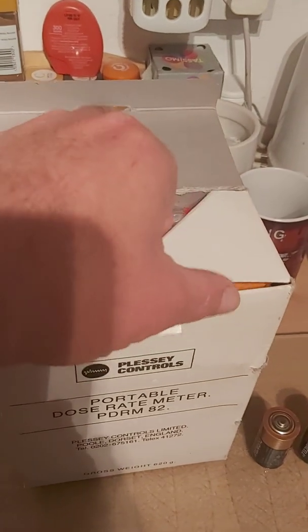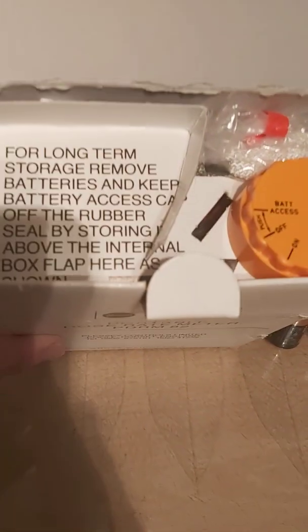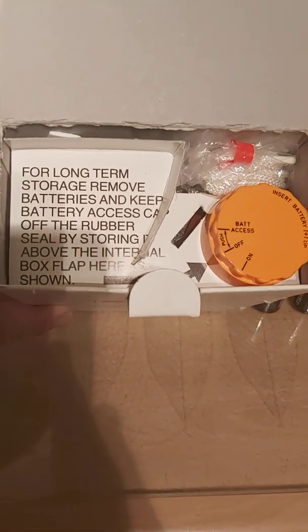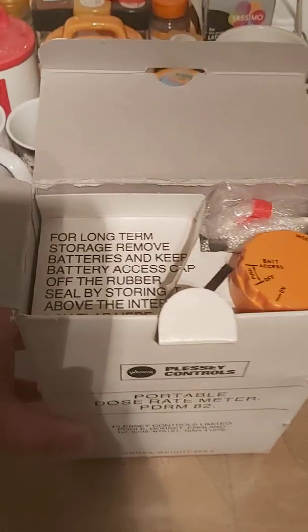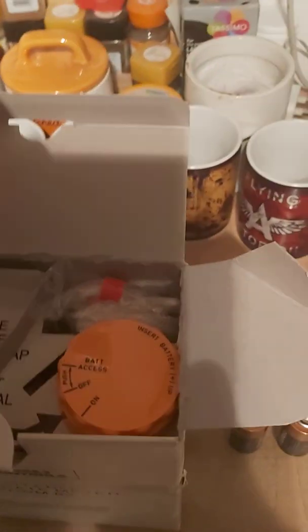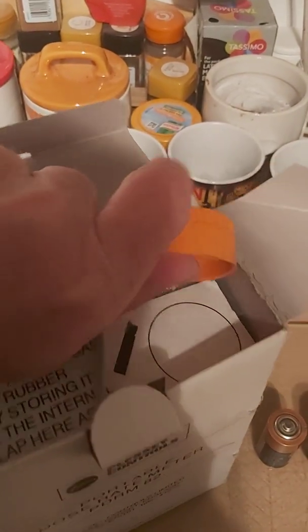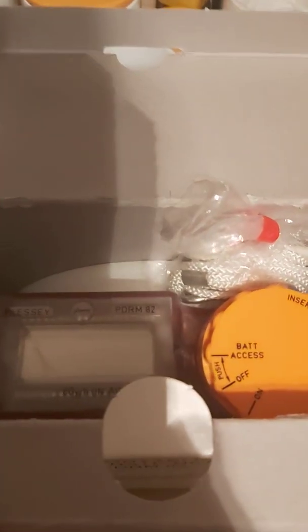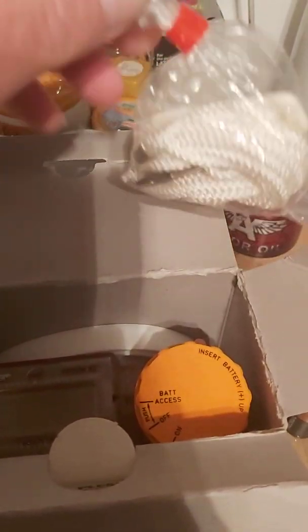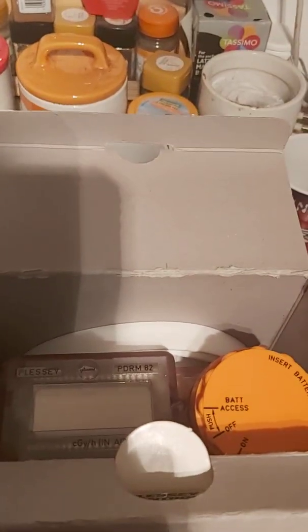When we open the box, the battery compartment is open — I'm told that's to protect the battery terminals from corrosion via moisture. Lifting the cap out of the way and opening the first flap, we can see the meter itself. We've also got some accessories: a lanyard, which I believe is for securing the meter around the waist.